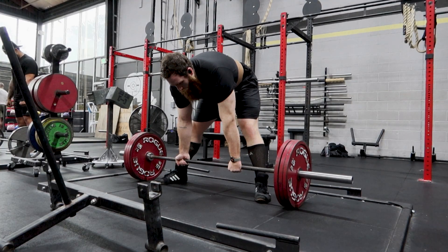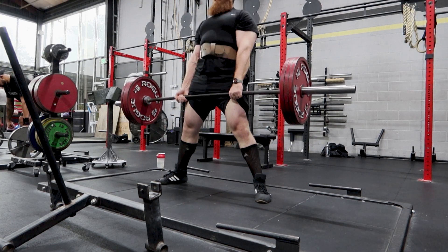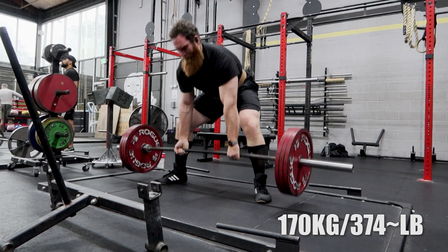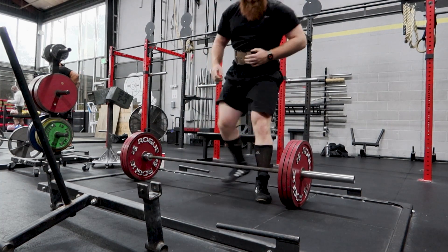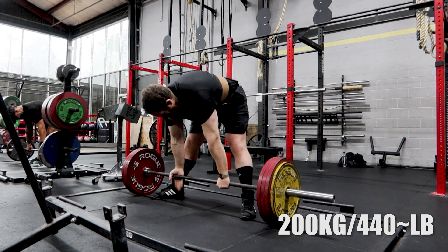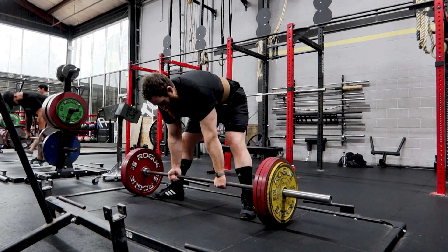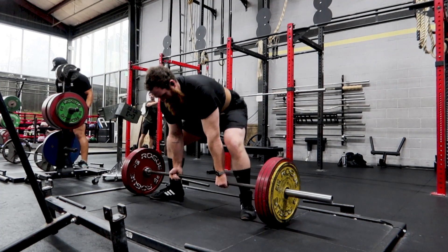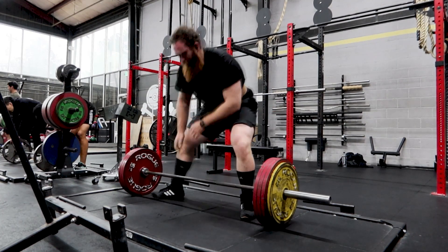This is my first warmup set with 170 kilos — something around 300 pounds. I wanted to see how my form was feeling that day, and I felt so good on this warmup — pulling completely off the floor, hips were high, tension was good. I felt solid, but I wanted to do one more warmup. So I threw a couple 15 kilo plates on there and went for a double, really focusing on engaging my lats. My upper back tightness has been a little bit of a weakness in the deadlift. I felt really great on this one, so I decided to throw on a 20 and a 2.5 kilogram plate.